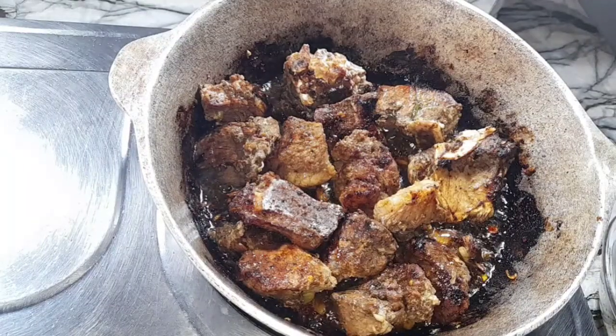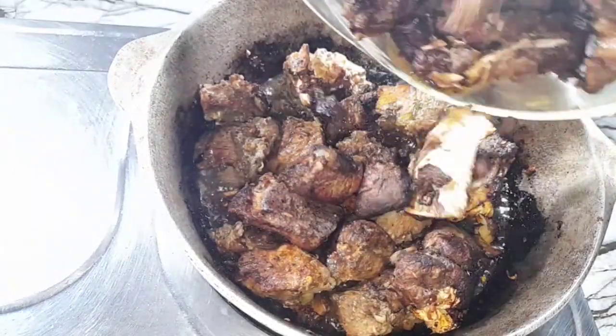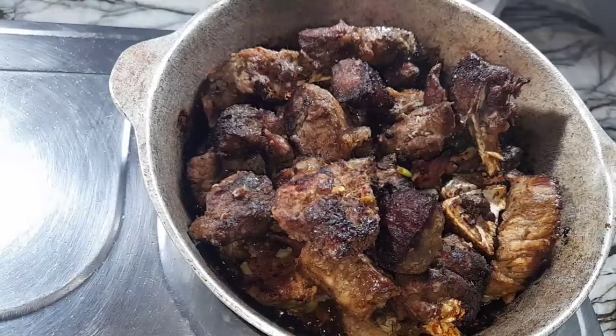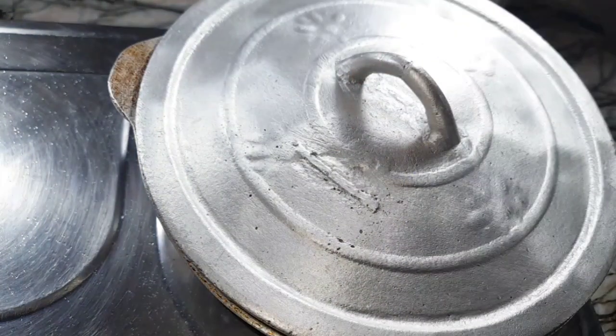Now that all the meat pieces are nice and brown, it's time to add the batch that I did first, then I will cover this for 10 minutes to allow it to produce its own juices before I add any water to it.